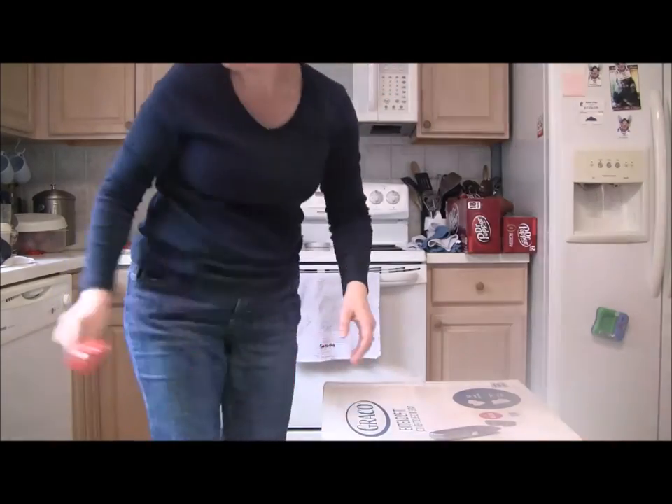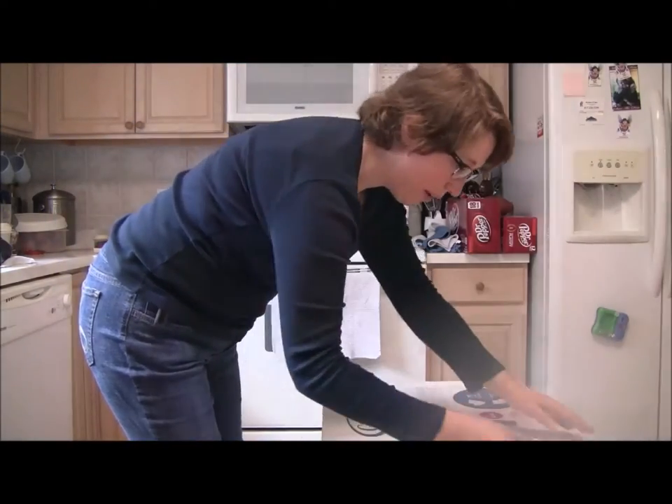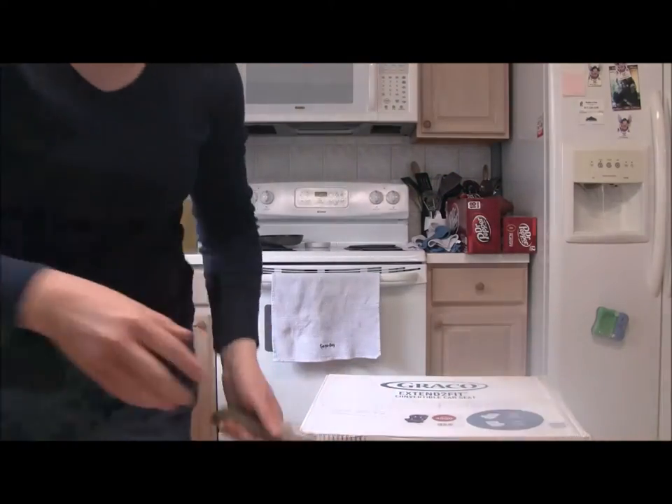You can hear my little one in the background — he's supervising and he's also the cameraman for today. So before I open it up, let's give the box a spin. I'll take the camera down for this.